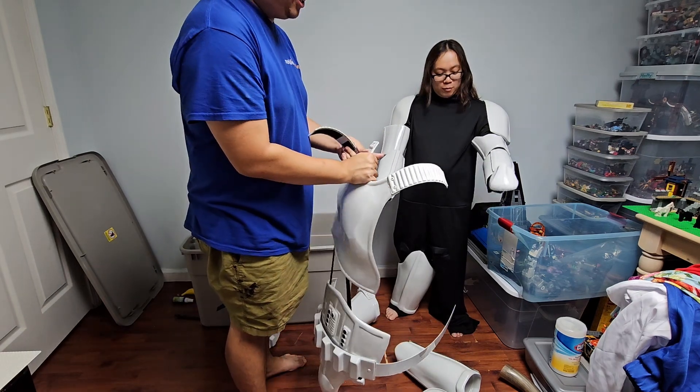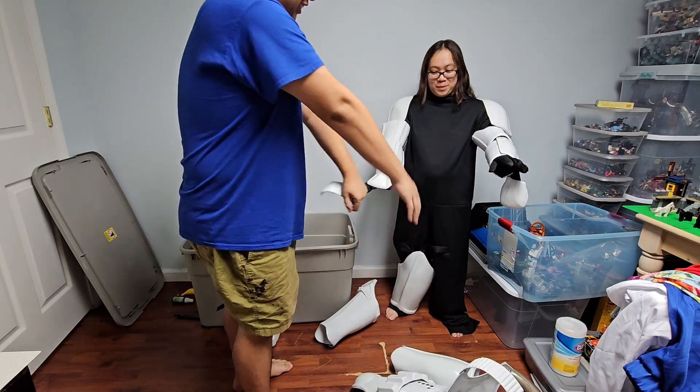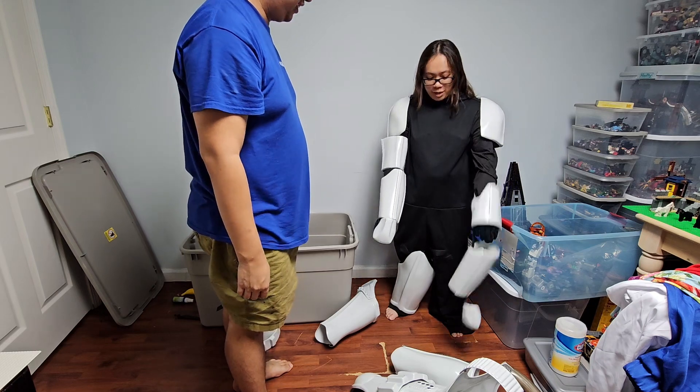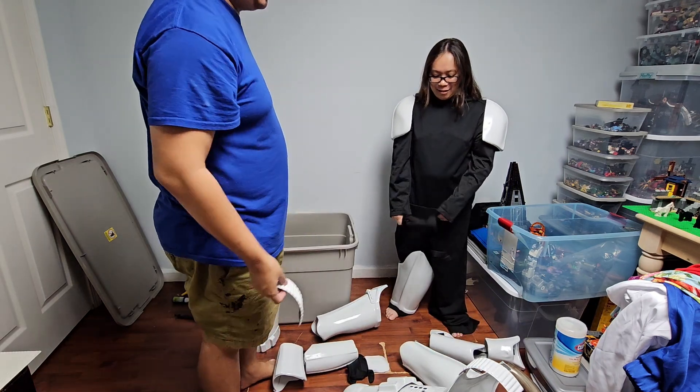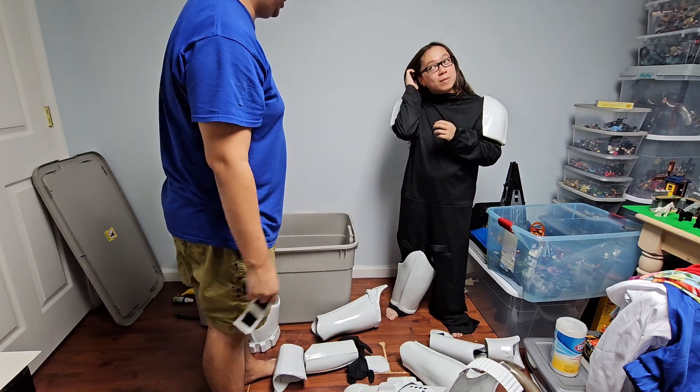Out of the 10 minutes of us trying — there goes my hand. Just let the arms go, it's gonna fall. It's just fine! So this is not for a tiny adult woman, give or take.